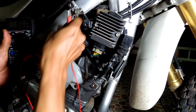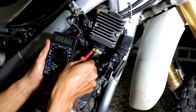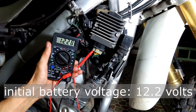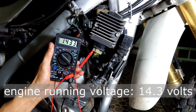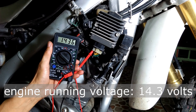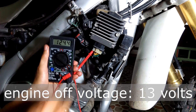Finally, with the rectifier regulator connected, I checked the charging line voltage both with the engine running and with the engine not running. The standard reading should be greater when the engine is running but less than 15.5 volts. I rev the engine and I am getting an almost constant 14.3 volts, which is perfect. When I turn off the engine, the battery voltage is about 13 volts, which shows the battery is fully charged.